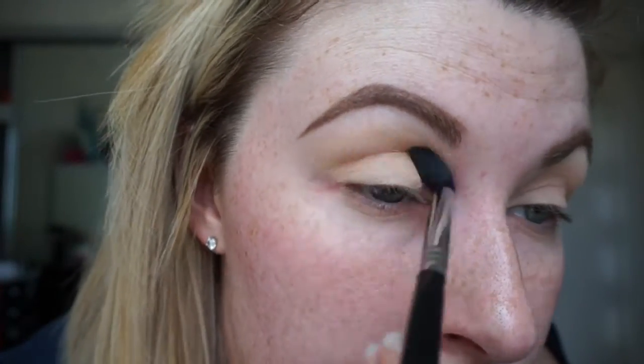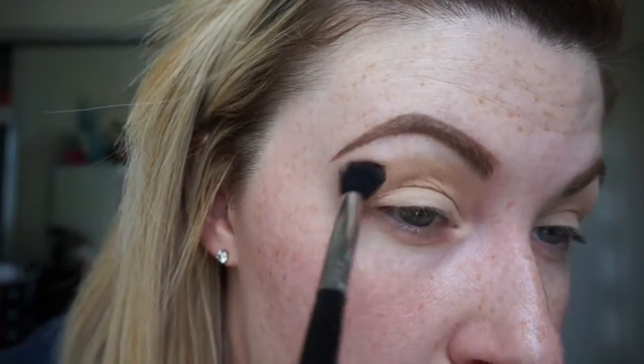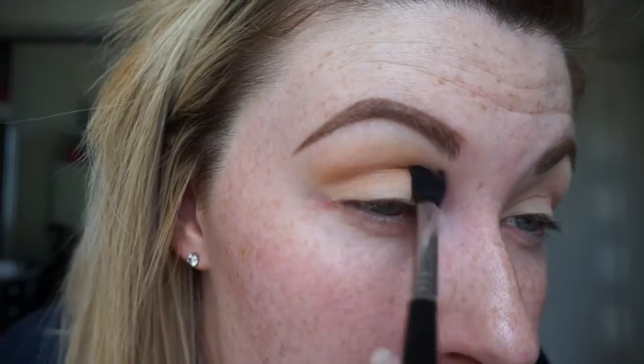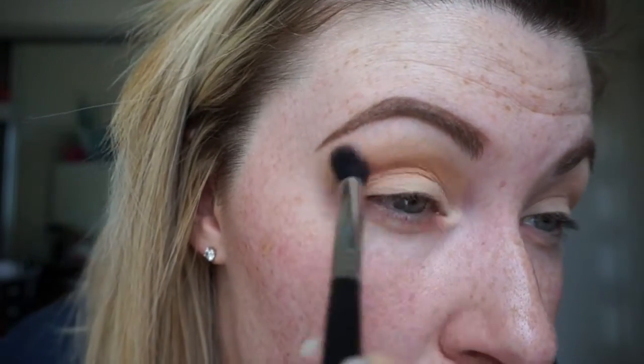So today I'm starting with a little bit of Beaches and Cream by Makeup Geek in the crease on an E30 Sigma brush. Then we're heading over and adding some Creme Brulee just in the same area, windscreen wiper motions, back and forth.